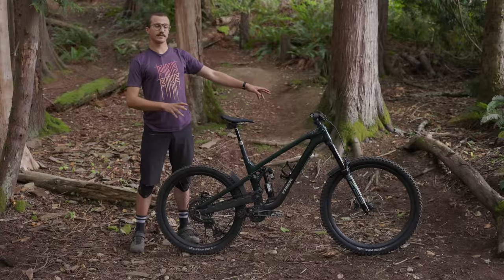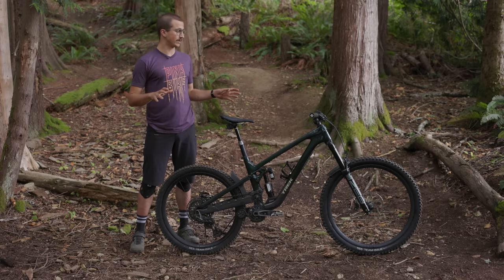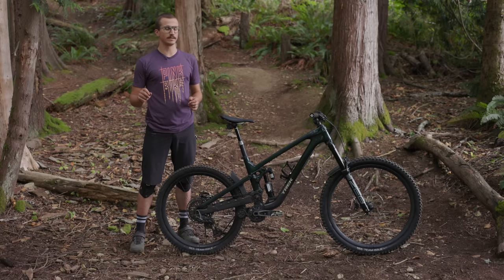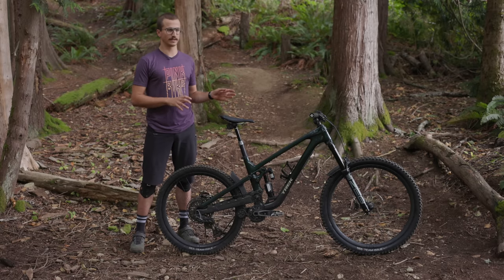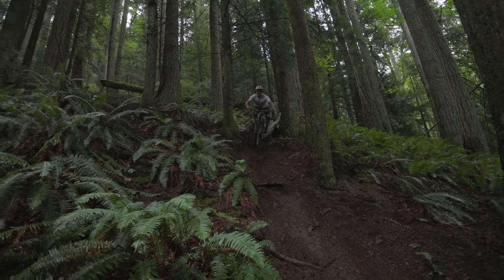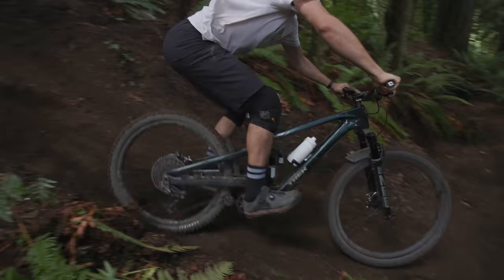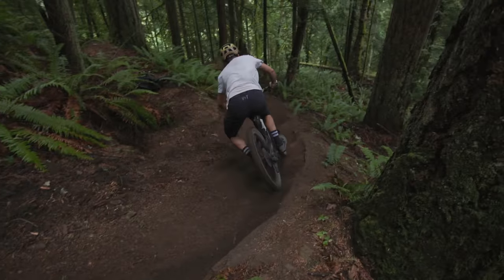I've been lucky enough to ride this Slash for the past few weeks, and suffice to say it has lived up to expectation both uphill and downhill. The geometry is really quite dialed — it's about as close to something I'd jot down on a piece of paper if asked to design an all-mountain big-travel bike. Maybe a couple tweaks here and there, but it feels super balanced and very composed in rough terrain. The reach is great, the head angle is great, and the chainstays seem a bit short on paper, but because they grow under dynamic sag it feels really balanced in corners and on the brakes in steeper stuff.